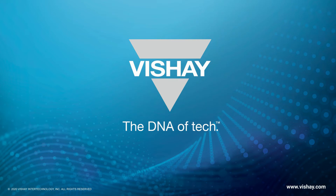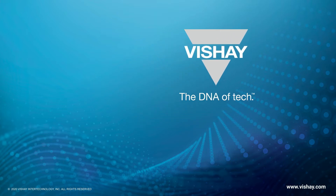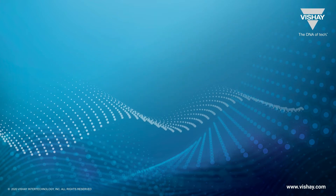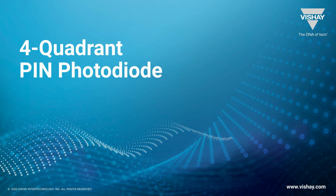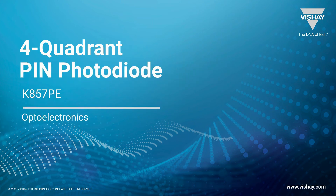Hi, this is Jim Toll with Vishay Opto Electronics, coming to you from our studios in Krubung, Malaysia, which happens to be the place where our four-quadrant PIN photodiode, the K857PE, is manufactured. We're going to spend a few minutes talking about that today.